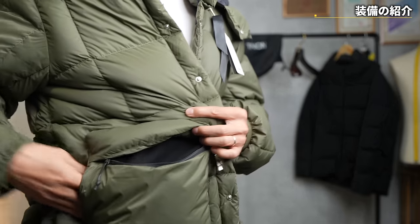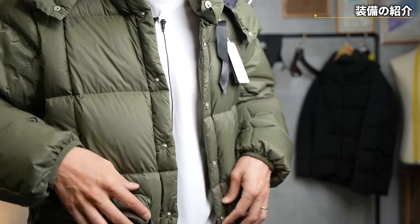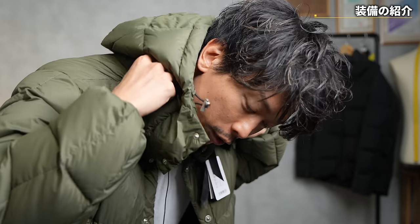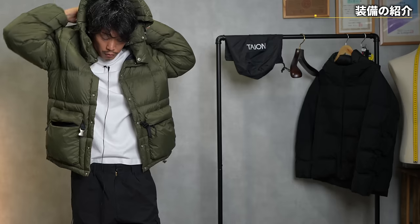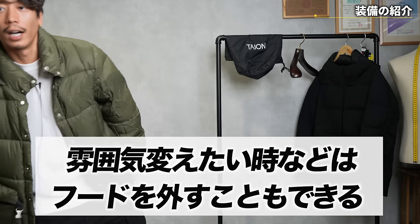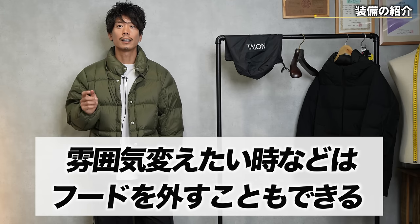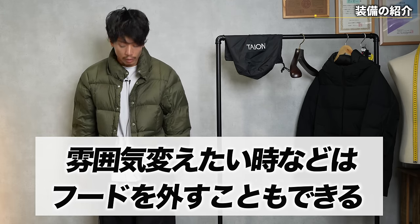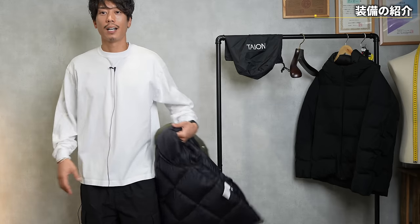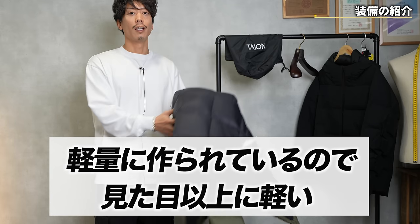There are pockets around the neck, side access, vertical access, and in fact there are also inner pockets. If you use the zipper around the neck, you can put on the hood, so you can change the look a little, or take off the hood if you want to keep your neck fresh. It has that function too. And yet it's incredibly light — it's made with 800 fill power, so it's lighter than it looks.